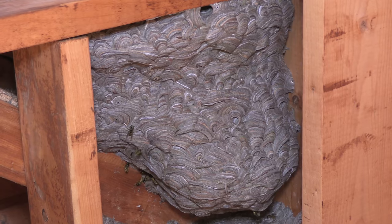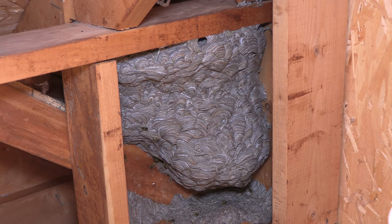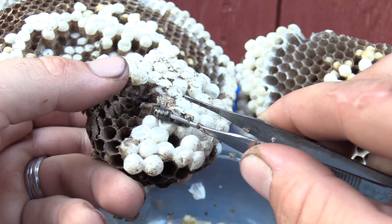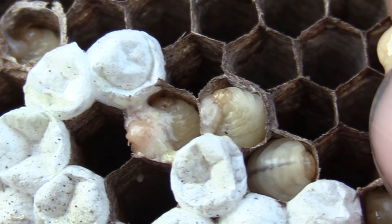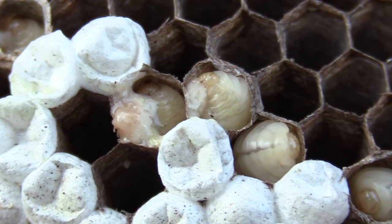Hey everyone, thank you so much for tuning in to check out this video. This is the removal of a yellow jacket colony that made its nest in the ceiling of a client's house, up inside the attic where it was 105 degrees. I'll be showing you the developmental stages of the larvae as they go through metamorphosis inside capped cells, and I'll be simulating how adult wasps feed larvae and showing a close-up of how larvae actually eat solid food, which is pretty awesome. So let's get into the removal.